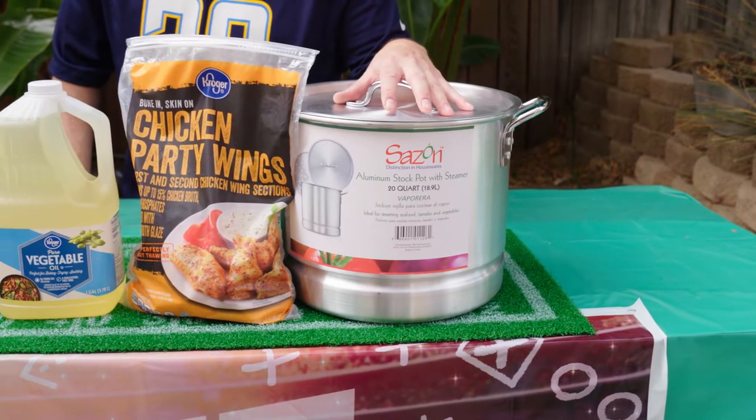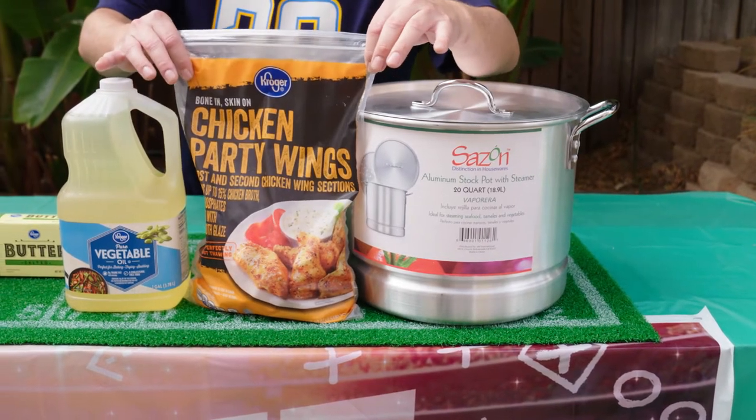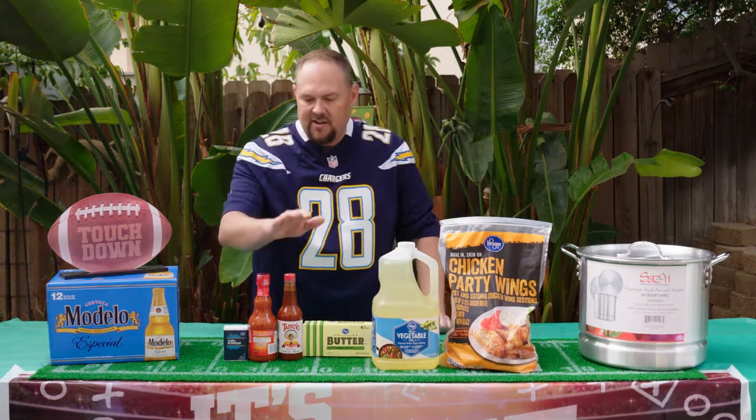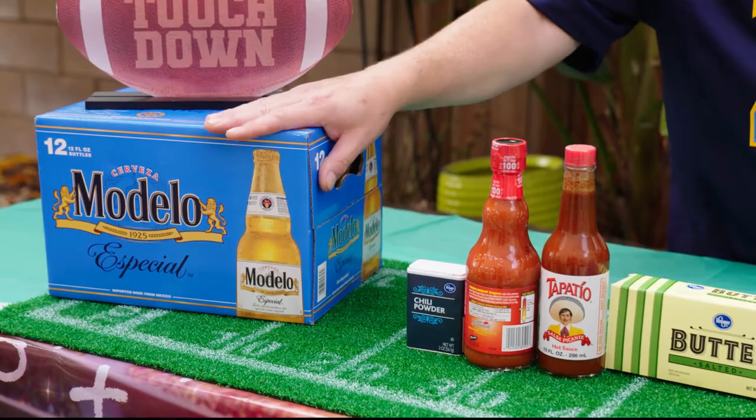I got this really cool pot at Food for Less Foods Co. that I'm going to deep fry the wings in. I've got our party wings — Kroger party wings, these are really good. We've got vegetable oil, real salted butter, tapatillo to spice it up, your favorite wing sauce, chili powder, and something for later to wash it down.